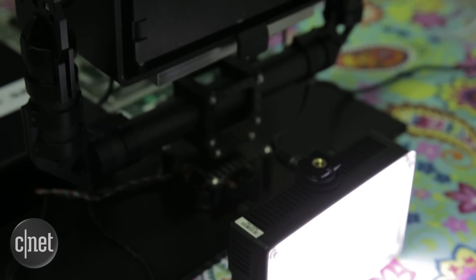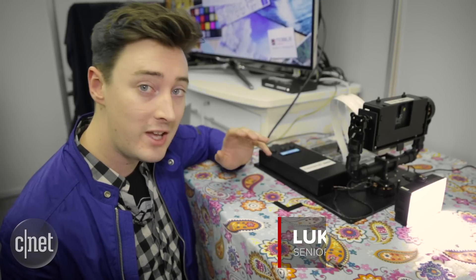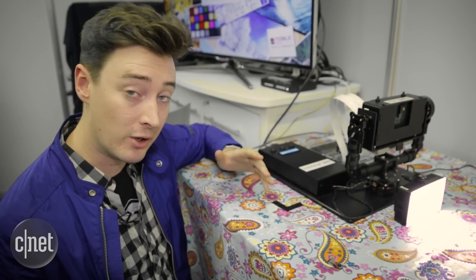Hello tech fans. We're taking a look today at Core Photonics camera technology. This is a company that we saw a couple of years ago. What they're doing is trying to combine two camera units into a single smartphone component in a bid to get you better zoom when you're taking photos with your phone. So let's take a look at what's new.